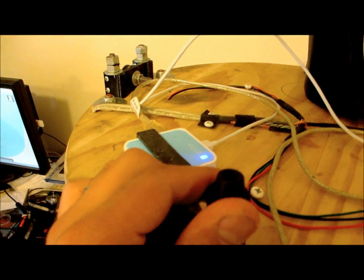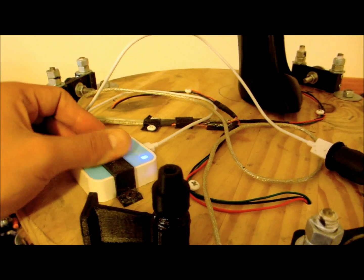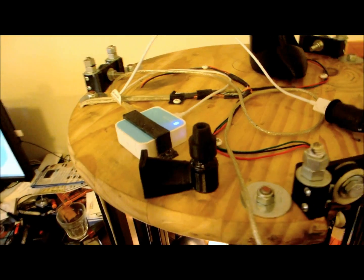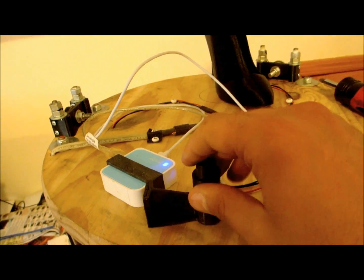I'm tired of sticking the SD card in and out. When I print out the front panel, I may just embed the SD card in there. I have a 16-gig SD card — that's more than enough for my needs for a while.